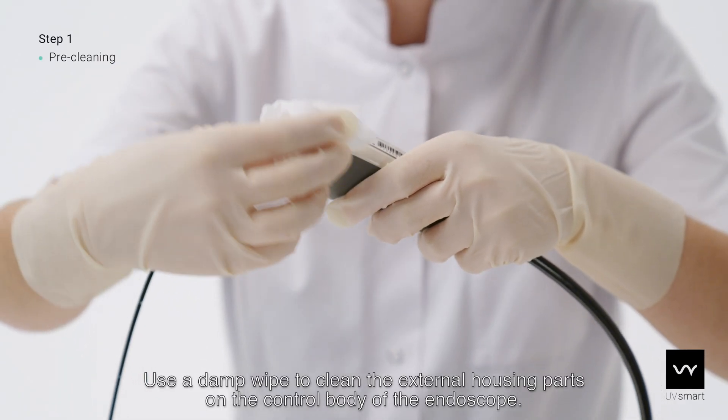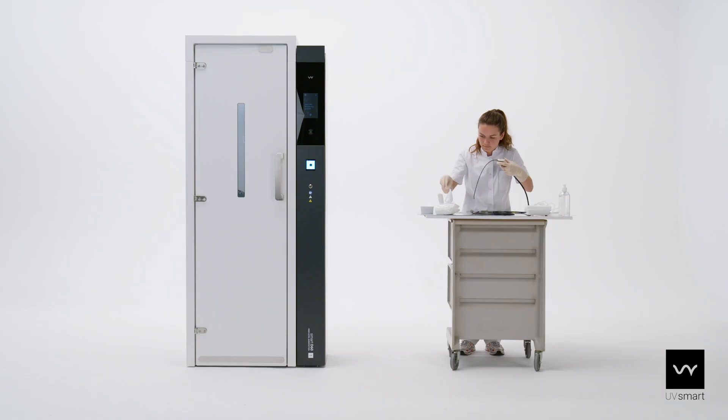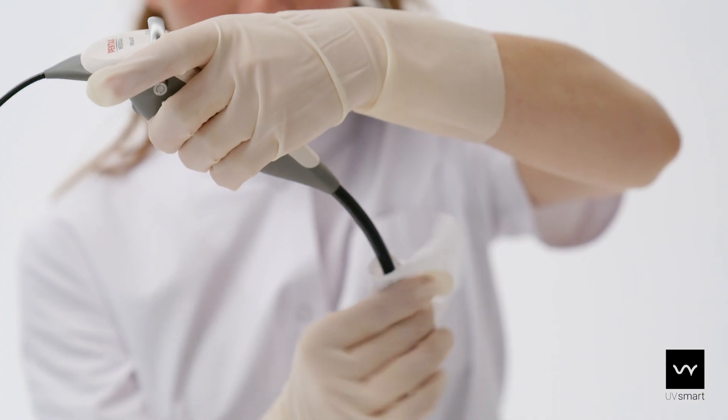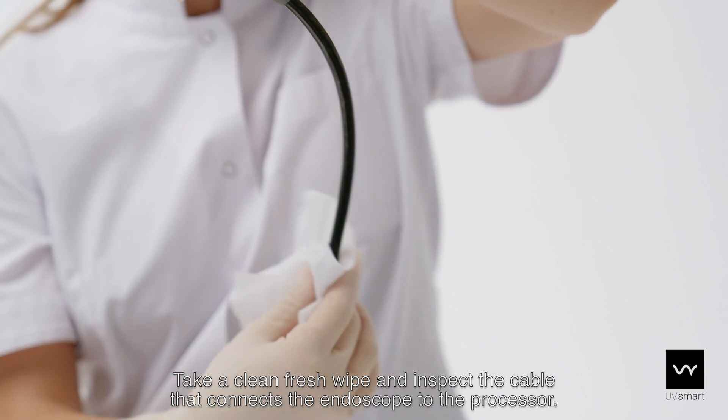Use a damp wipe to clean the external housing parts on the control body of the endoscope. Now clean the insertion part of the endoscope. Take a clean fresh wipe and inspect the cable that connects the endoscope to the processor.